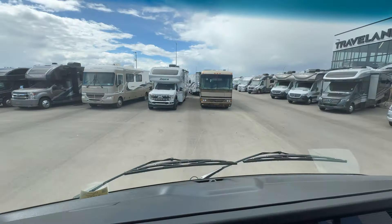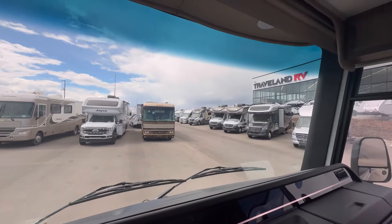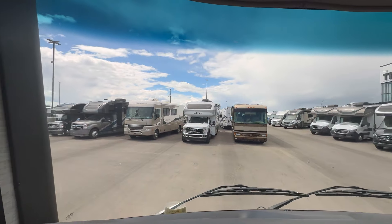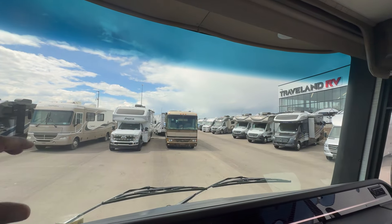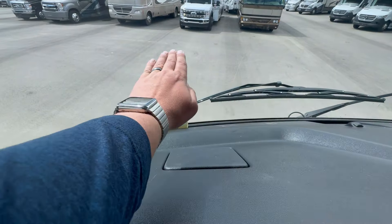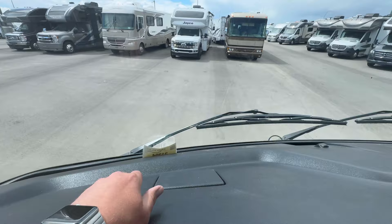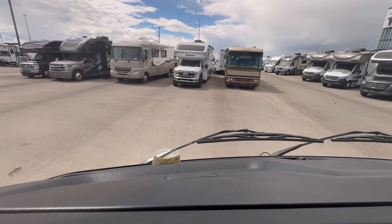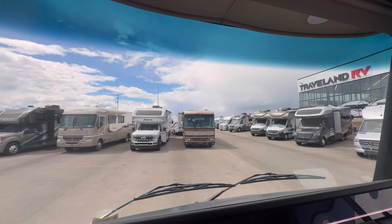Possibly my favorite thing about the Elante is the view. When you're driving through the Rocky Mountains, the Oregon Coast, wherever you're traveling — you're probably doing it because you love the views. This 10-foot diameter panoramic windshield is the best I've seen. Most coaches have a dash that goes straight across and you lose visibility, but because of the pitch-down dash you can actually see lower. The sheer size of this windshield gives you the best view on the road.